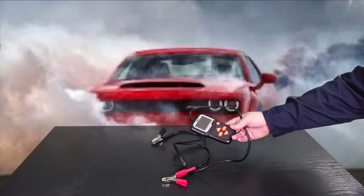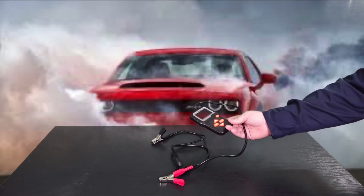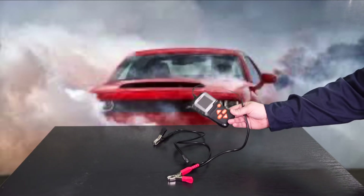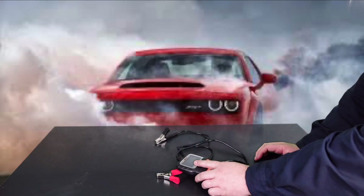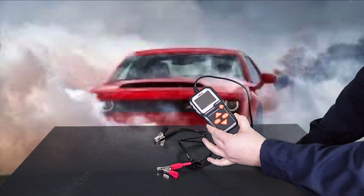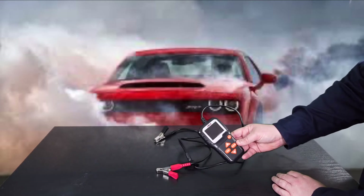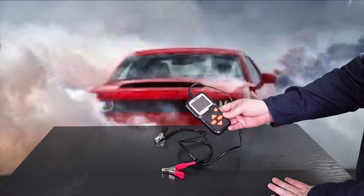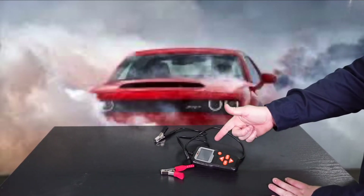The voltage measurements range from 6 to 16 volts DC. The biggest thing about this is it has lifetime updates, which is really cool. For a decent price and a small package, it actually packs a punch. When I was going through looking for a battery tester, I weighed my options and this was the choice I made because the price point and for what you get, it's not bad.